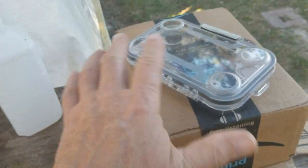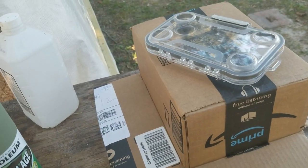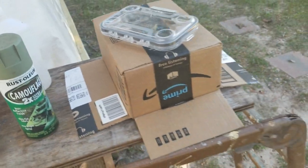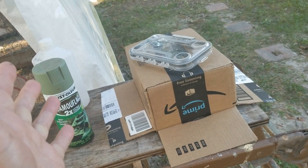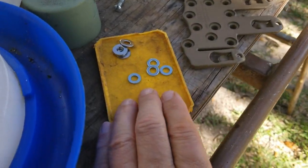The first thing I'm gonna do is paint it. I've prepped it with some rubbing alcohol to get any grease and stuff off, and I'm just gonna paint it one of the camouflage colors and see if the paint even sticks to it — I don't know if it's gonna take or not. All right, so we've painted it.